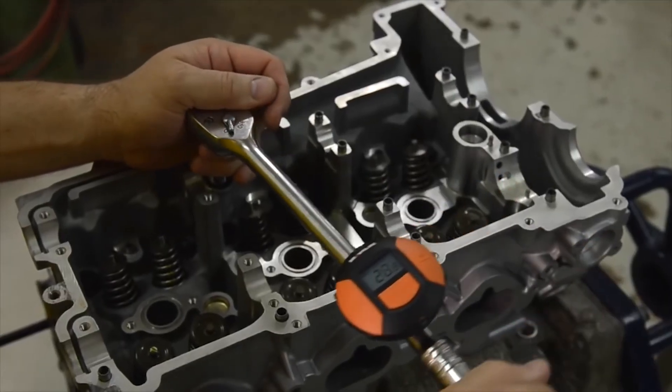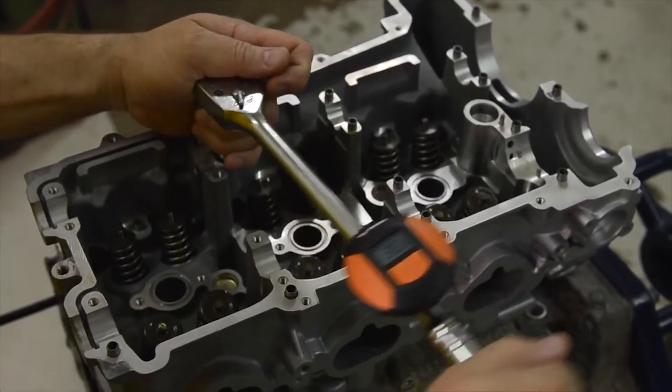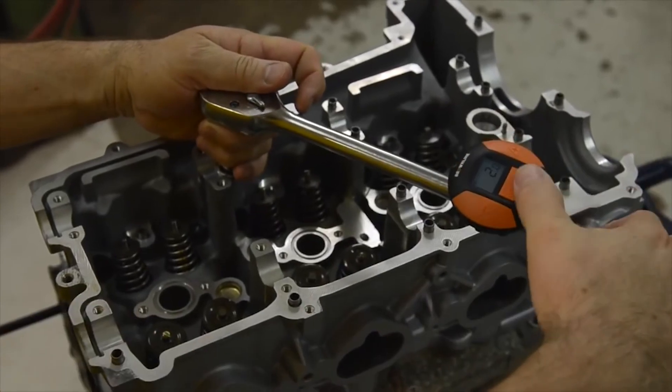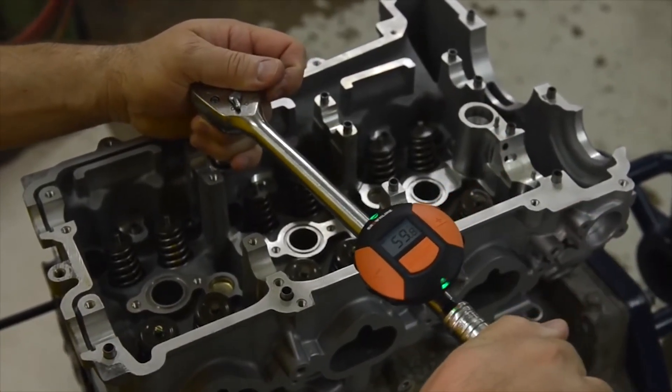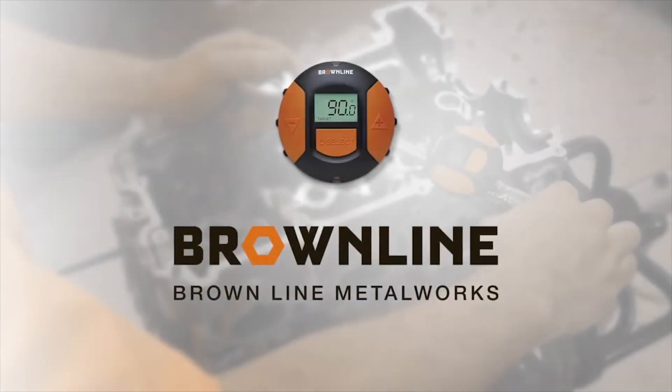By pressing a button, the user is able to keep track of the angular rotation even when using it on a ratchet. Buy one today and take the guesswork out of your torque-to-yield fasteners.